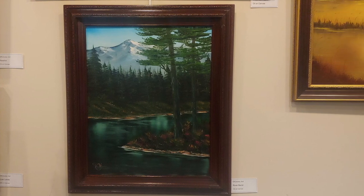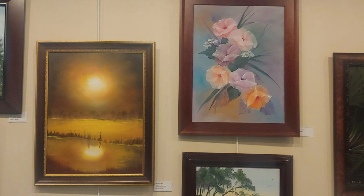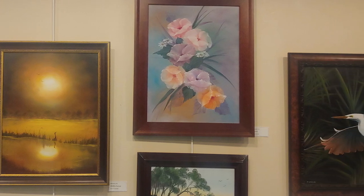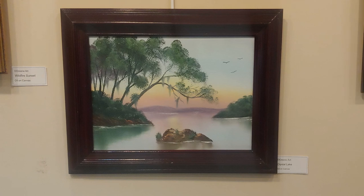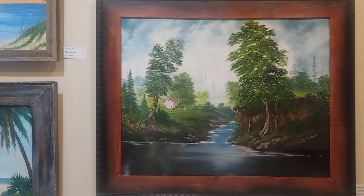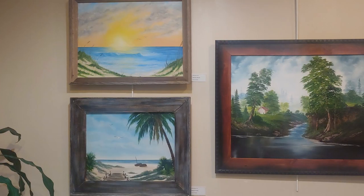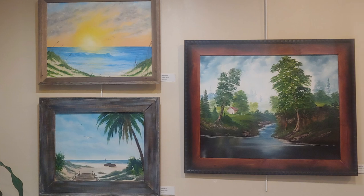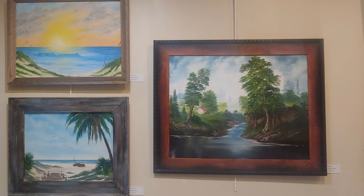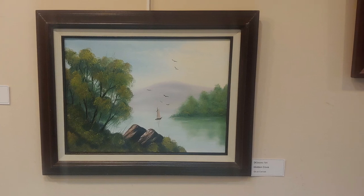I didn't even know who he was at that point. In 2015, I looked him up online and ordered a mountain set — three discs, 13 shows on each one. I started watching them and studied them for hours and hours until I had them almost memorized. Using the attention to detail I'd learned in the military, I started painting, and the more I painted the better it got. Bob always said this is a skill that is learned — you're not born with it.